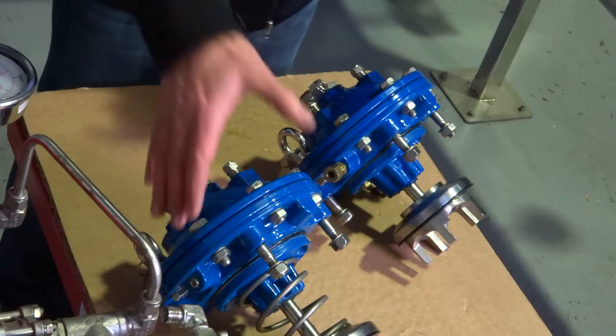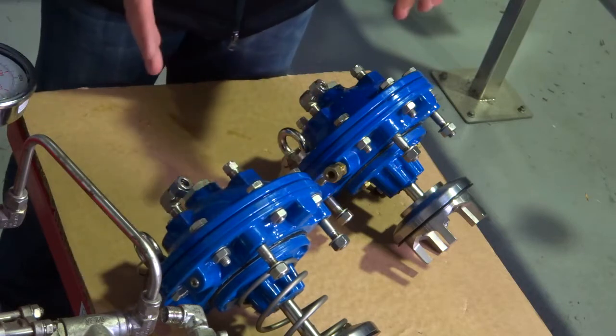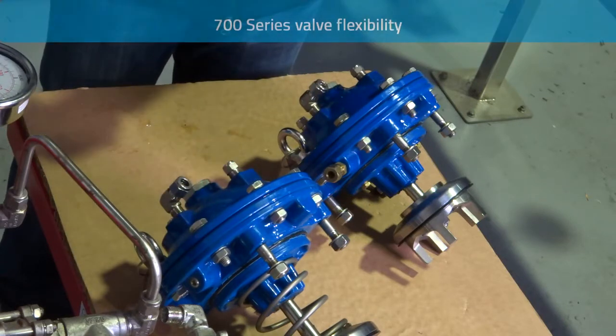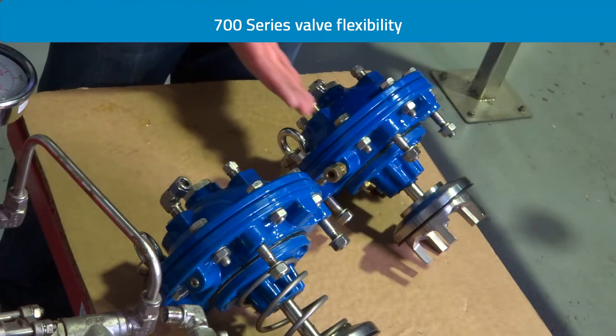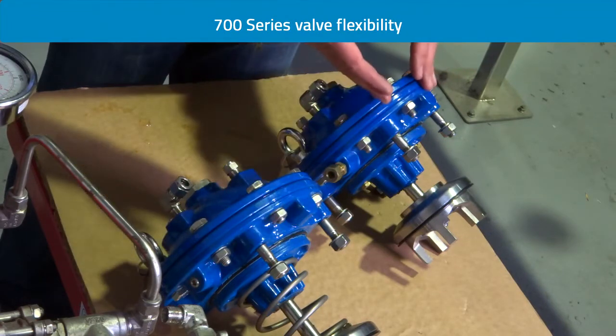Conditions change over time and sometimes single chambered valves are simply not suitable for an application. So the ability and flexibility to modify from one to another is quite critical.